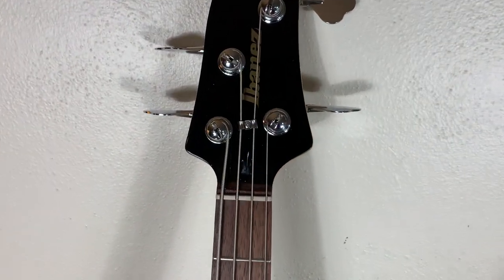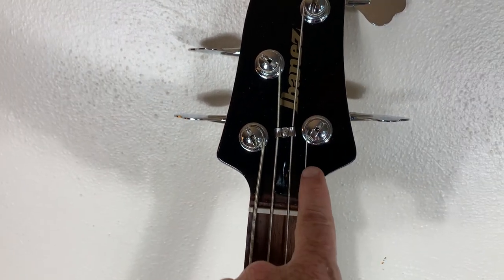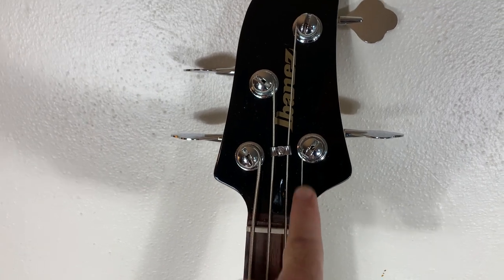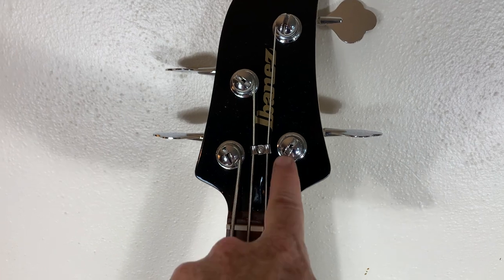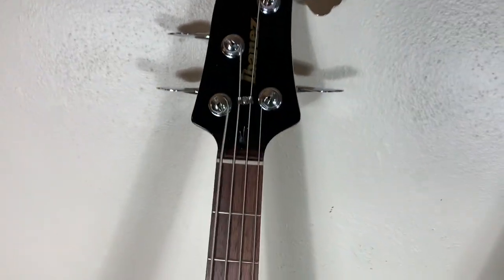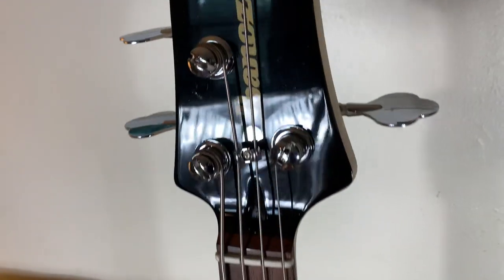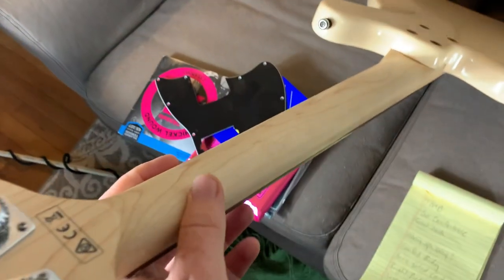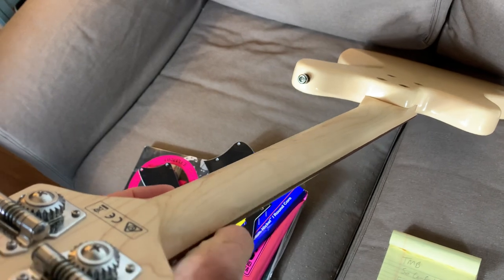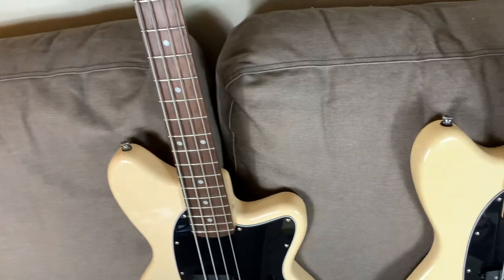This little bass has a really good straight pull over the nut string setup. The only string you might want to put a few more winds around the post on is the G string, just to get it down the post a little bit and make sure the break angle is good over the nut — especially if you're using light gauge strings. With heavier gauge strings it probably won't matter. This thing has a great feeling neck on it. It doesn't have a high gloss or anything like that — it's a very matte finish, very slick, very well sanded, very well made little neck.